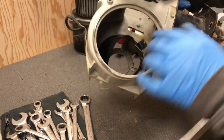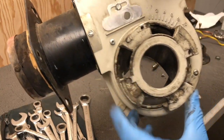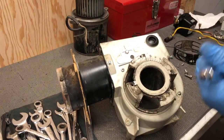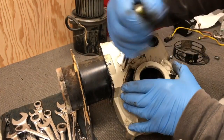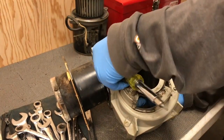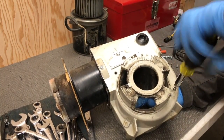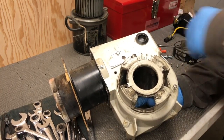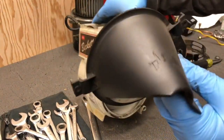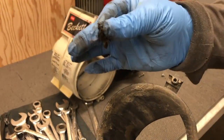Now I'm going to take out the air guide — there are two screws: sometimes they're Phillips screws, but in this case they're Torx, one here and one on the other side. I like to take these out whenever I clean a burner because you get a lot of dust accumulated on it. Just be careful not to crack it since it's made of plastic. This is what that little air guide looks like — it can get pretty dirty, so definitely pull these out and clean them.